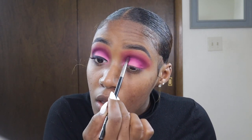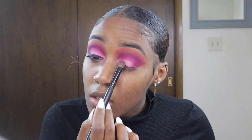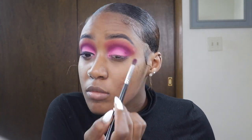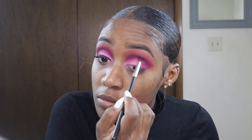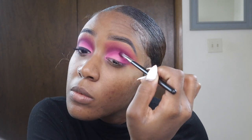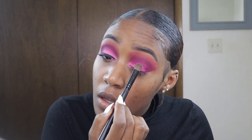The key to an ombre lid is blending — you want to make sure you're blending out your shadows really well. I'm packing on a brighter pink shadow because I wanted that pop on my lid. I had to add a brighter pink eyeshadow to get the effect and show the transition between the colors.